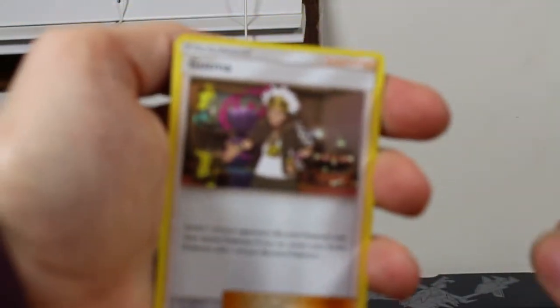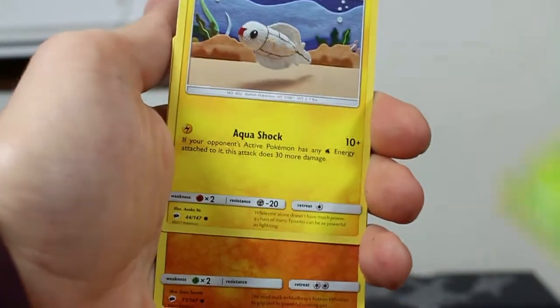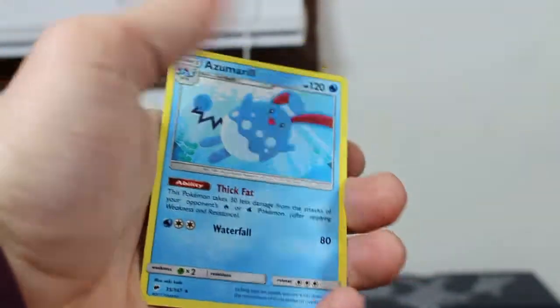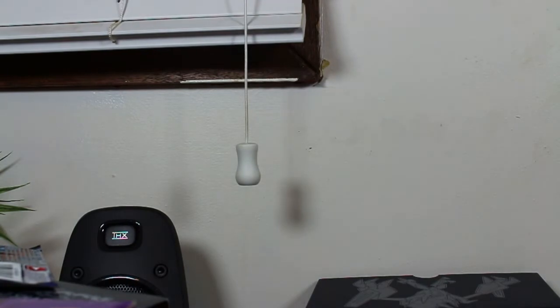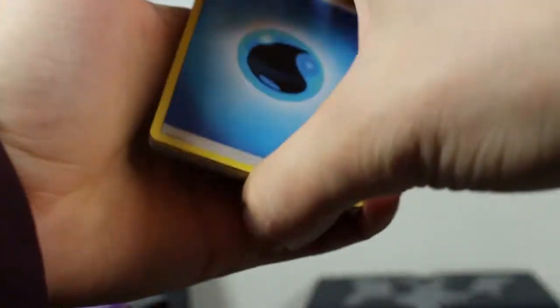We've got another Rainbow Rare! I'm ecstatic mate, I'm ecstatic! I'm not even paying attention to the viewfinder because I'm just too excited for what just happened. Alright, we've got a Lycanroc reverse, and for the rare we have an Azumarill. Little heck — look at him, he's in the water because he's a water type. Do I even Pokemon that much? Yes, I played it once when I was seven on my Game Boy Advance.